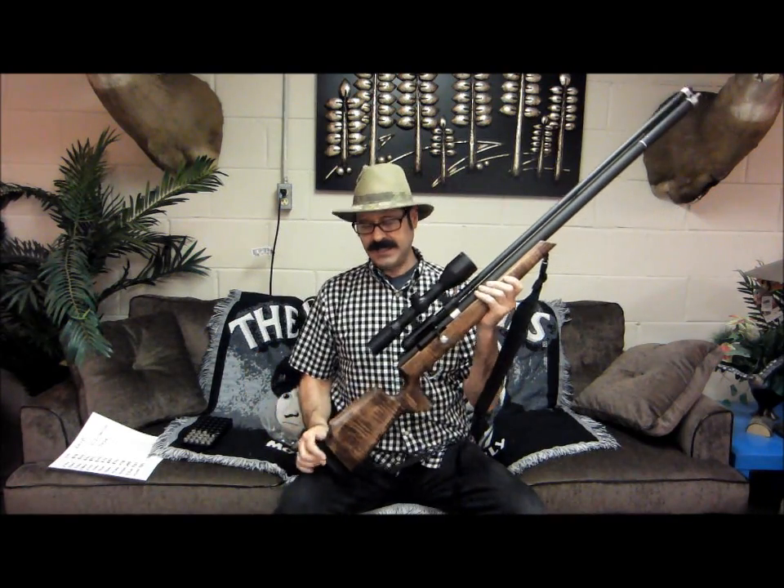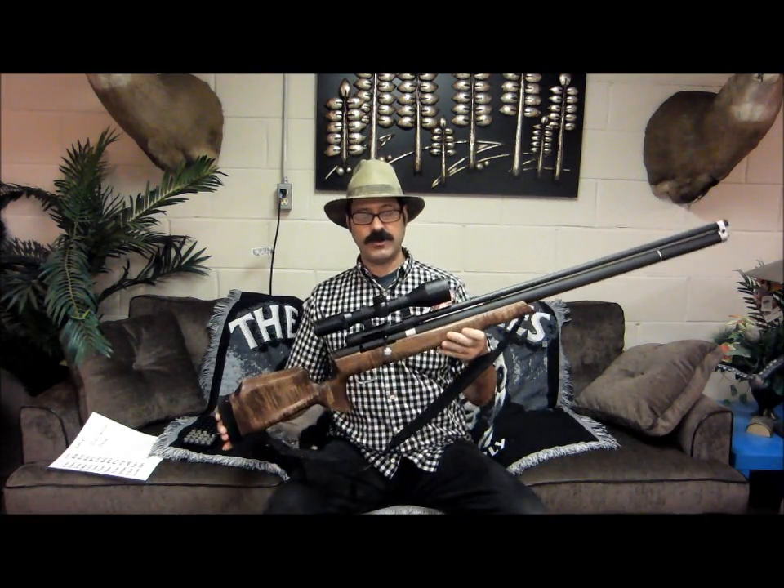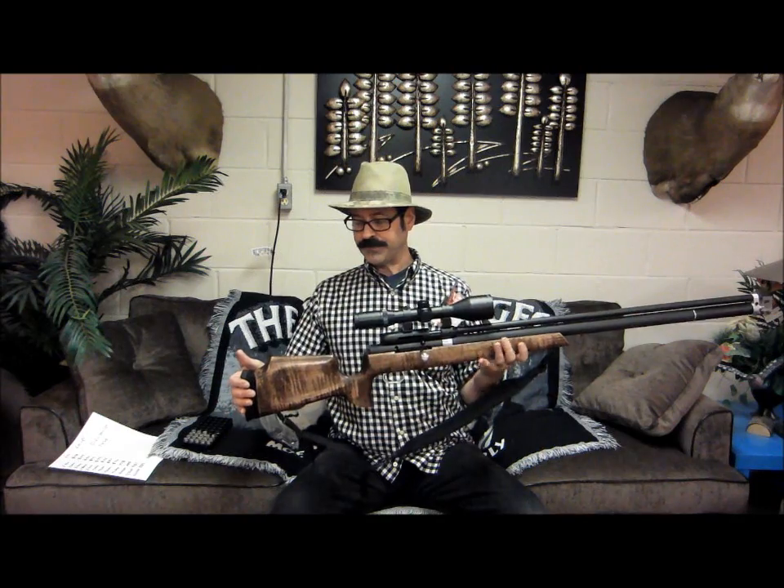All right guys, here's what we're playing with today. This is new from Extreme Big-Bore Air Rifles — the 500 Nitro Express. That's the name I gave it, and every time you use it, it's 25 cents copyright. The reason we call it the 500 Nitro Express is because it's shooting a .510 diameter bullet. If you look at bullet molds in a Google search on the 500 Nitro Express, you'll find out that it's a .510 diameter slug — hence the new name.